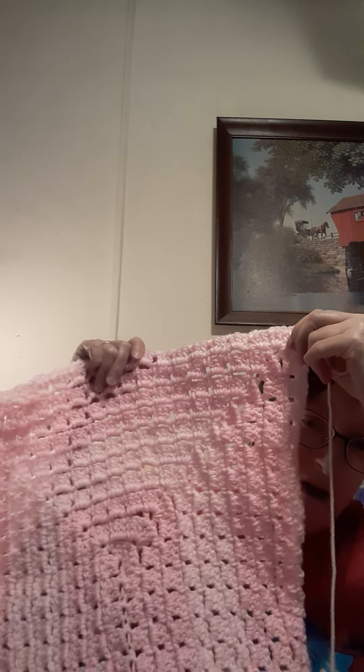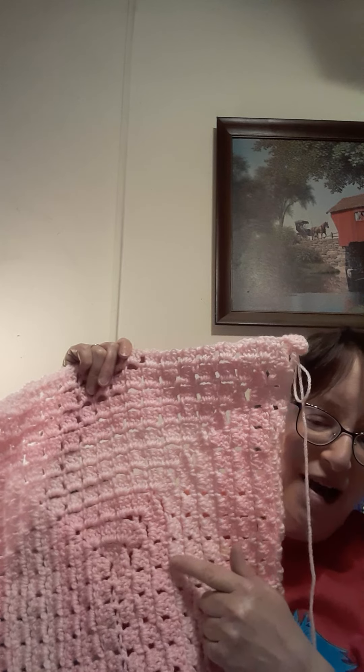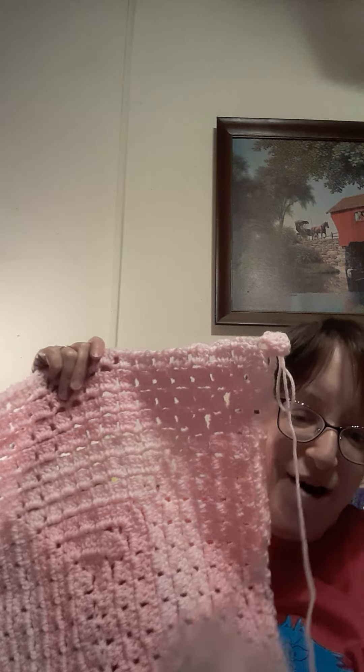I'm doing six rows of the darker pink and six rows of the lighter pink. It's coming out pretty good, though there's a long way to go. Hopefully I can get it done within a couple of weeks — I'm pretty sure I can.